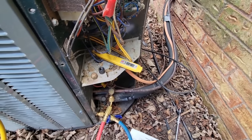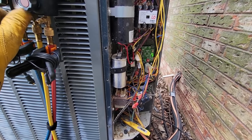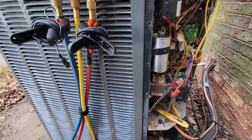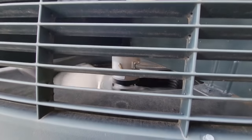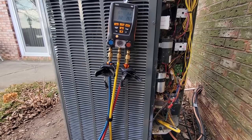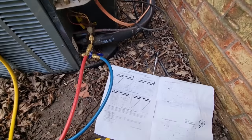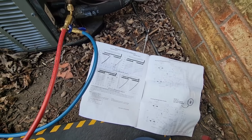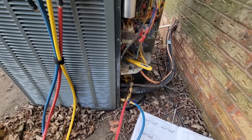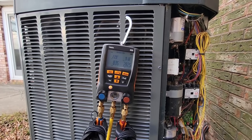Everything's looking a lot better than earlier. I would say what happened was that capacitor wasn't getting the compressor going like it should - it sounded like it was running but maybe it wasn't. As I've mentioned before, I'm not a Trane guy, but all the equipment works the same - it's just how the engineers decided to wire things to make it more efficient and put their own twist on it as a selling point. From what I'm seeing, everything seems to be fine. I'll check the temperature rise yet and see what we've got.